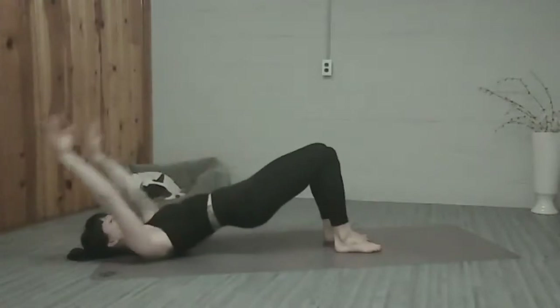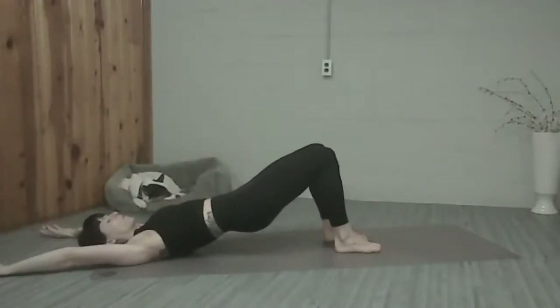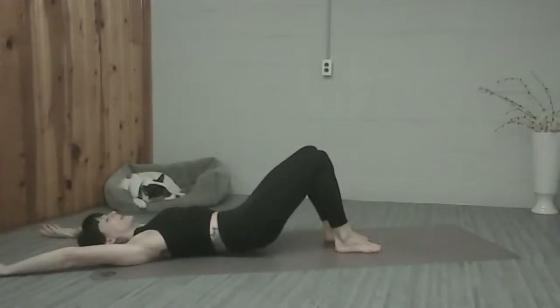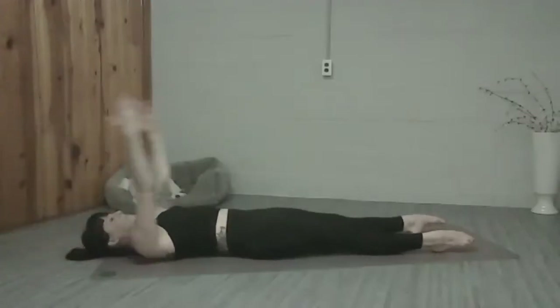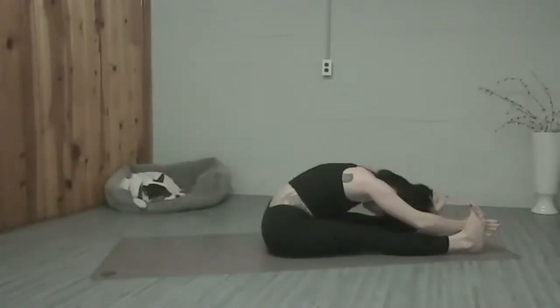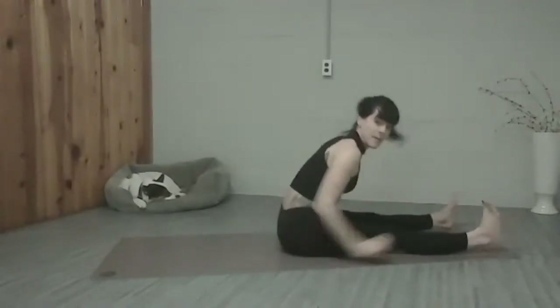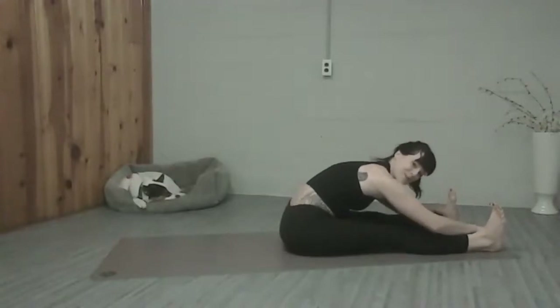And then we're going to soften through the heart, roll back down. Engaging through the core so that we can slide our legs straight. Arms come up, touch chin and chest, exhale, roll up. Flex the feet, big stretch forward. And at this time, I know it doesn't look like it, but my roll-ups are getting kind of tough because my abs are getting tired from doing our series of five.